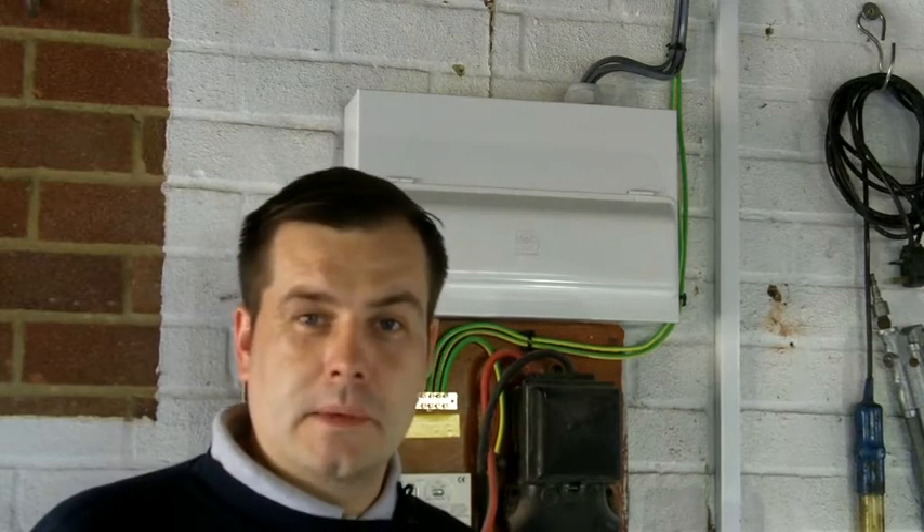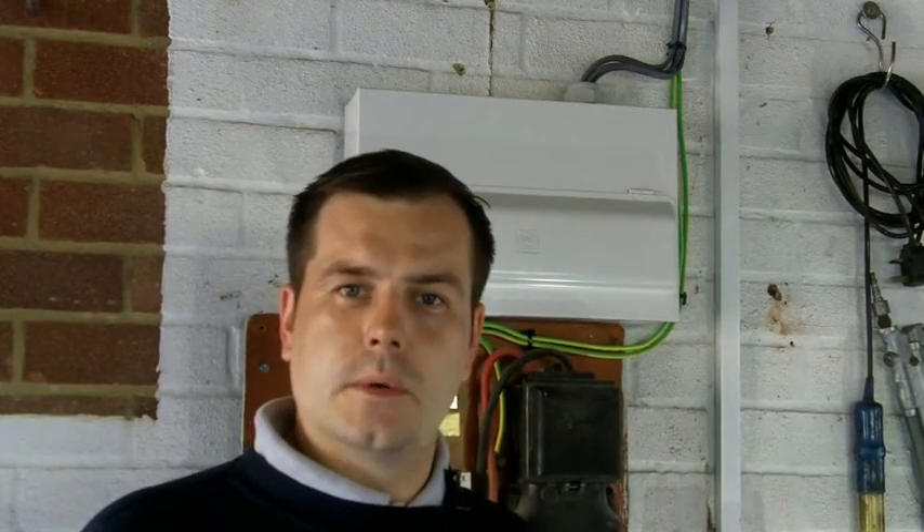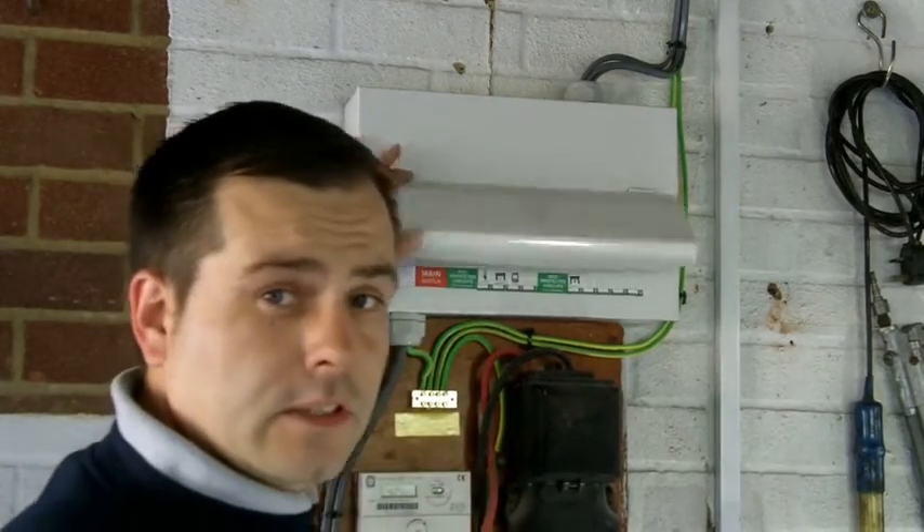Hello, welcome to my video. My name is Mark and today I'm going to show you how to test your RCD. The RCD is normally found inside your consumer unit or fuse board. The first thing to do is identify your RCD.